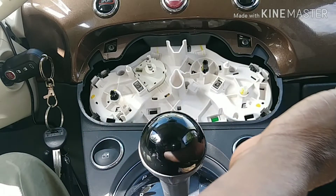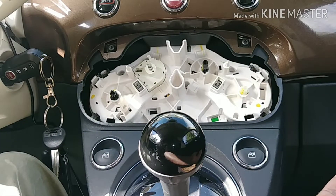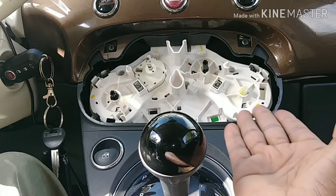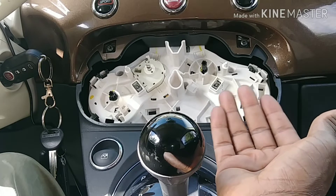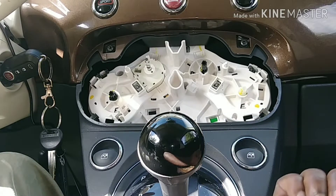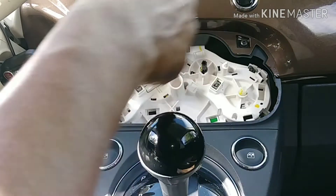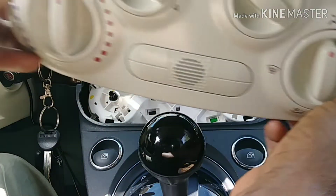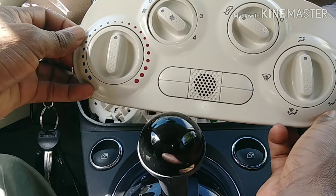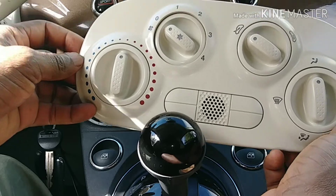I'm not sure if I have to take the whole housing out or just the bulb itself. I'll try to find the best way to remove it. I may have broken the clip, but it doesn't matter.